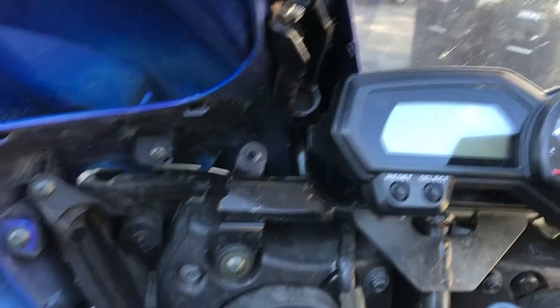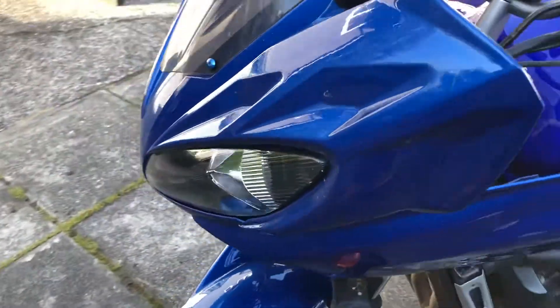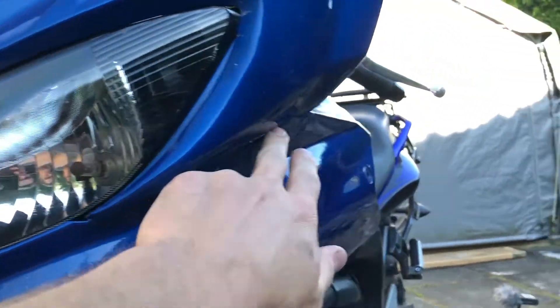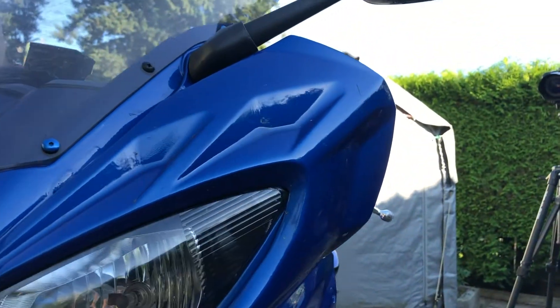My bike has this extra attached eyebrow piece here and it bolts in right there and right there. You can see I've done a little bit of fiberglass repair there from cracking it in the crash. It also clicks into the front — a lot of the FZ6 don't have this, but it clicks in here, here, and up in here somewhere. It just gives you more added wind protection for your hands.